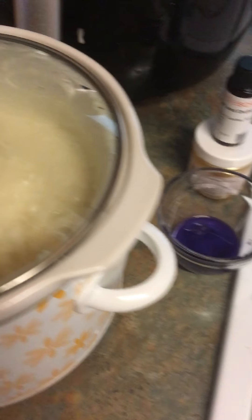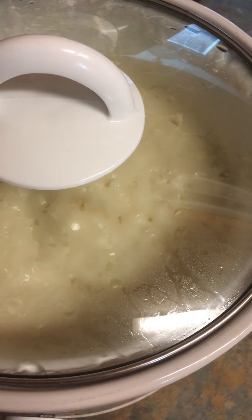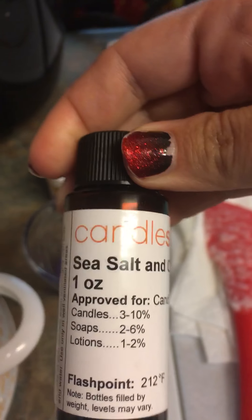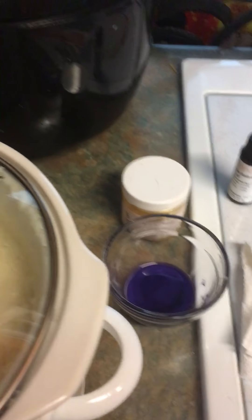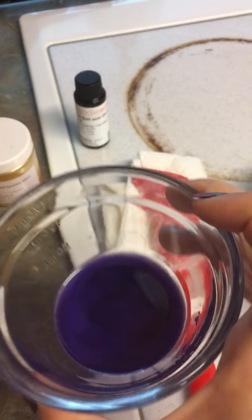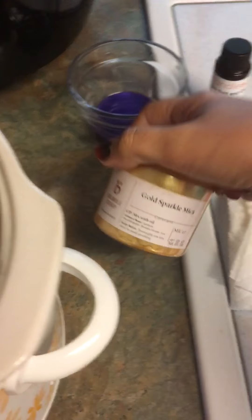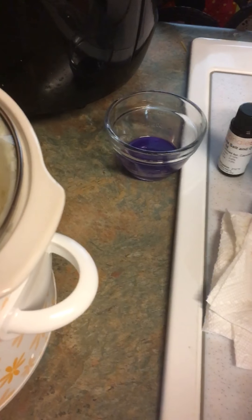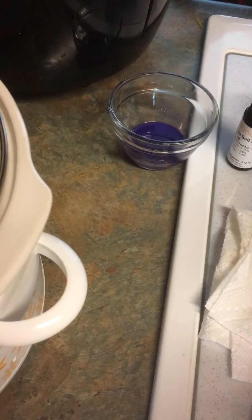Today I'm making one of my spring soaps. This is going to be sea salt and orchid — it smells amazing. We're doing a purple ombre bar with this nice purple color, and we're going to do some gold sparkle mica in between the layers so it'll give it a nice stripey appearance. I might do some on the top as well just to give it a little extra sparkle.